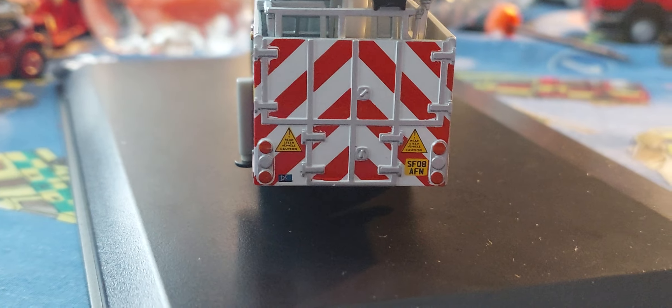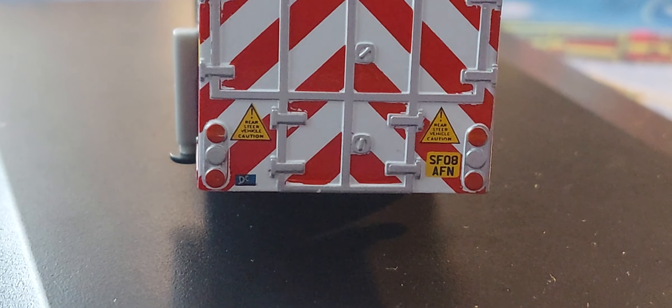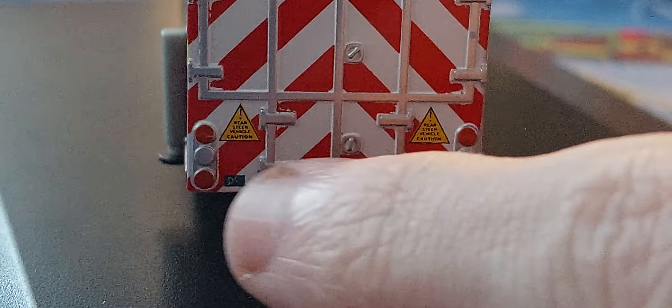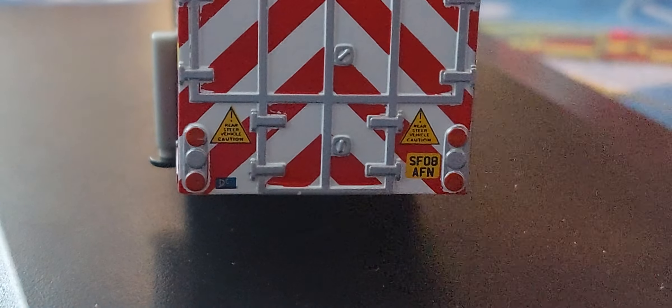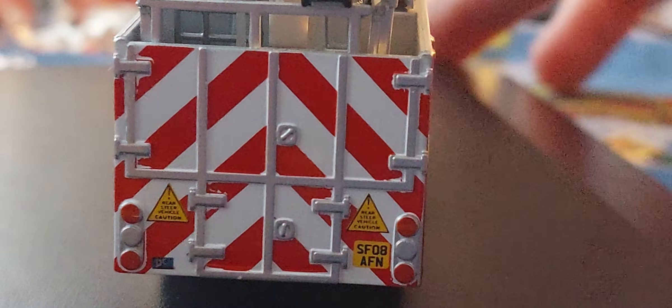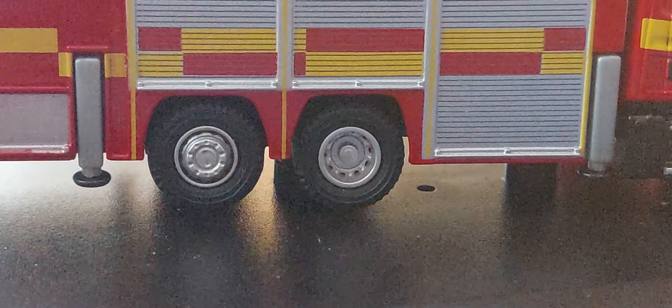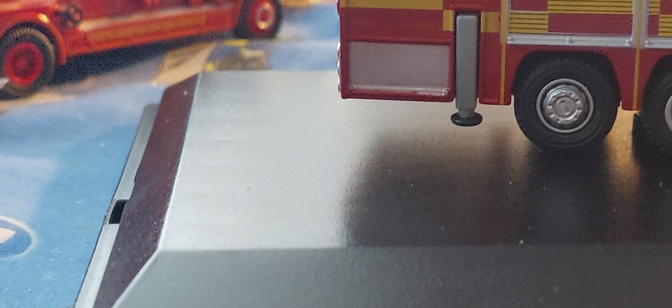Coming to the back, we have some nice realism here. There's a John Day's Coachworks badge again, caution rear steer vehicle, caution number plate, rear lights, and a pump area with beautiful red chevrons — very cool. Round to the side we have more ladders, and the stilts also come out this side as well, though they're not entirely realistic.